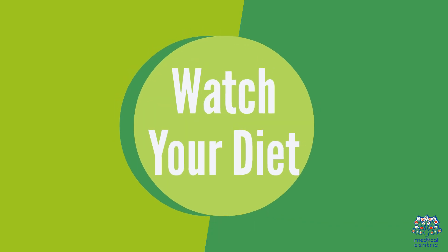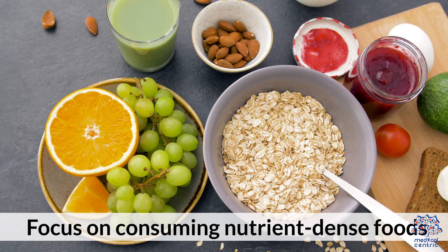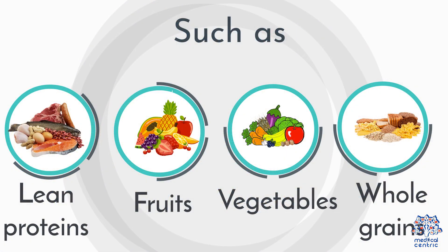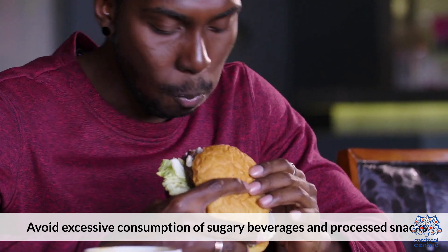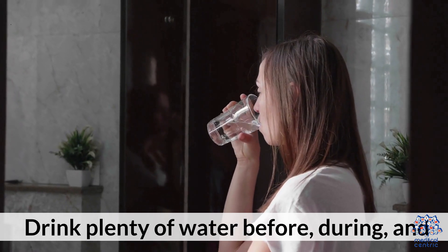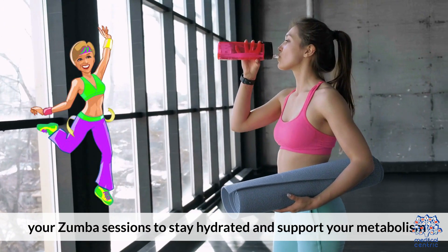5. Watch your diet. While Zumba can help you burn calories, focus on consuming nutrient-dense foods such as lean proteins, fruits, vegetables, and whole grains. Avoid excessive consumption of sugary beverages and processed snacks. 6. Stay hydrated. Drink plenty of water before, during, and after your Zumba sessions to stay hydrated and support your metabolism.